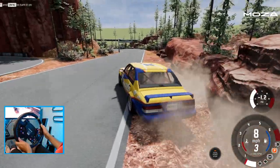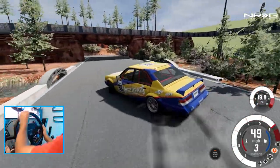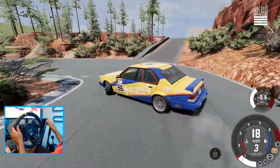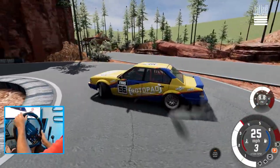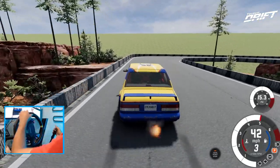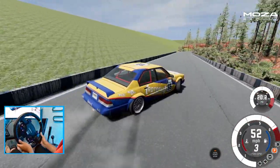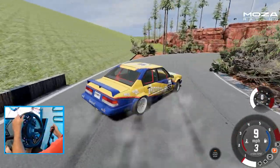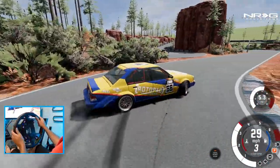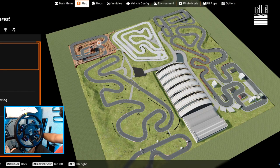We gotta complete this though — I feel like we gotta actually complete a full lap on this because that turn I crashed on looks super fun. Probably should have picked a smaller car for this instead of this big body car. We managed to somewhat make that track so we're going to go to the next one.